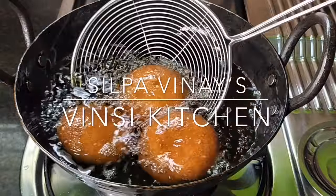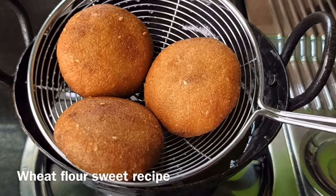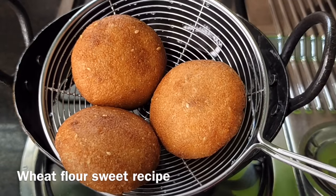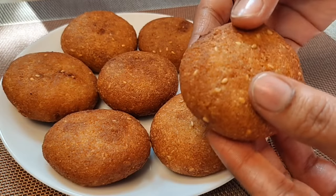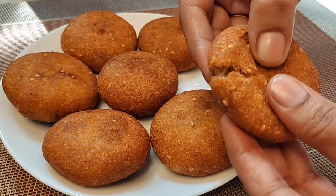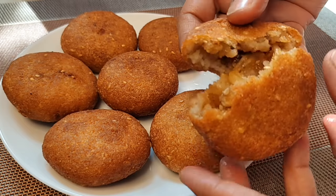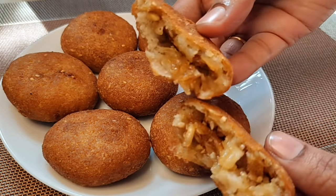Hi, I am the host of Vinci Kitchen. Today, we will try a tasty sweet recipe for this day. I will try to make the sweet recipe very easy. It is very soft and crispy. We will try to make the tasty sweet recipe for this video.